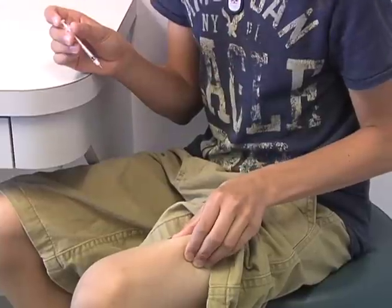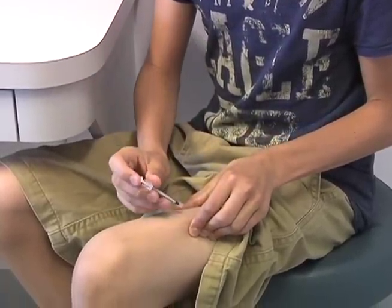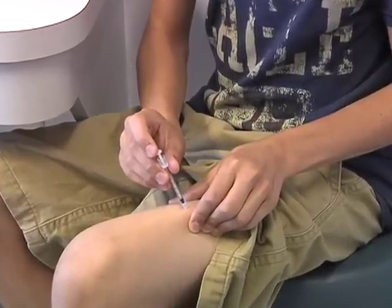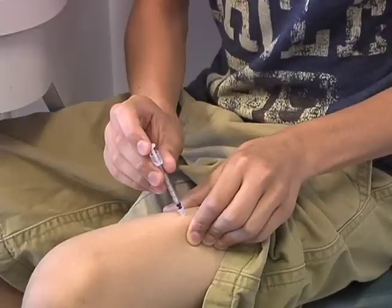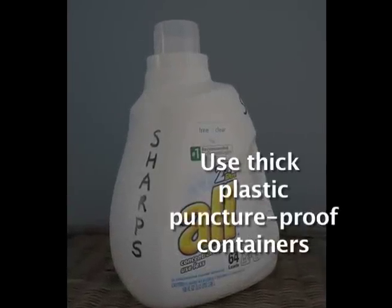Soap and water are preferred for cleaning since alcohol can dry the skin over time. Inject into fatty tissue. Depending on the amount of fatty tissue and the length of the needle, gently lifting the skin may help to keep the tip of the needle in the fat instead of the muscle. Wait about 5 to 10 seconds before taking the needle out of the skin — waiting helps prevent insulin from leaking out. Dispose of the syringe in an appropriate puncture-proof sharps container.